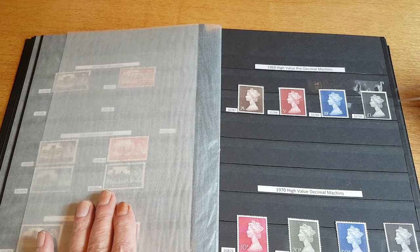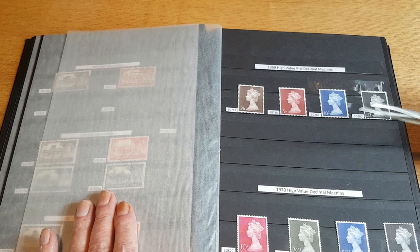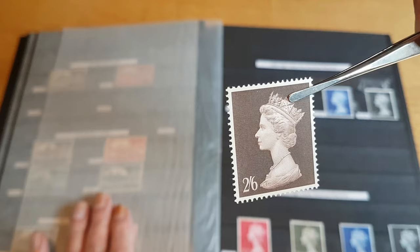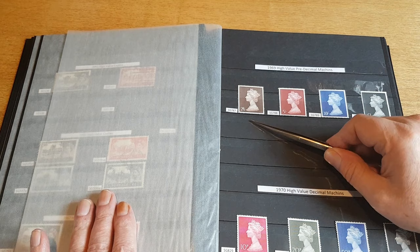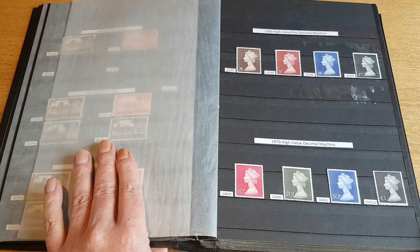Moving on, we have the pre-decimal Machins from 1969. These are a larger format than the actual Machin stamps. The Machins were being printed by Harrison and Sons, and I believe these were Bradbury Wilkinson — though I may be mistaken. These were actually engraved, and I do think these are a really nice design. In the background you've got this cross-hatching — it's not a solid background. There are four values: a two and six, five shillings, ten shillings (ten bob), and one pound.